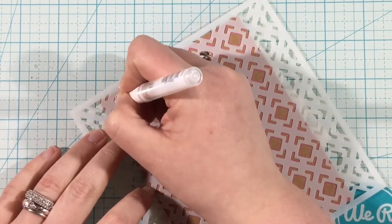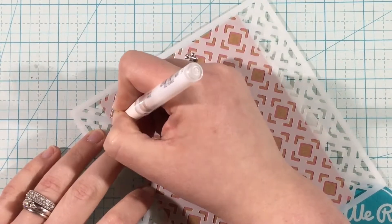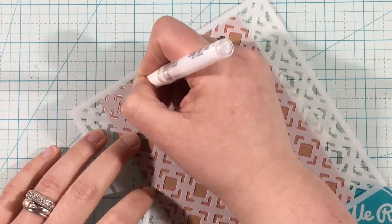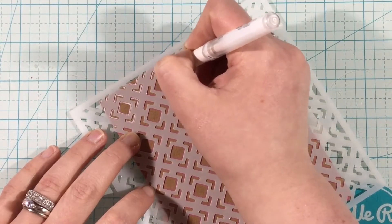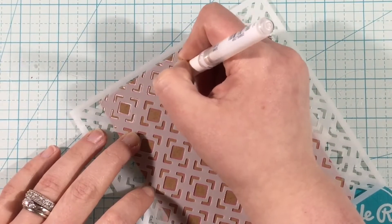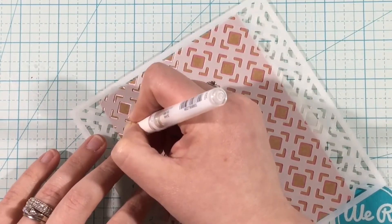I'm going to be using my Uniball Signo Broad white gel pen. My hand is kind of in the way right now, but you'll be able to see in just a minute what I'm doing. All I'm doing is taking that gel pen, taking the actual part that writes, and resting it up against the edge of the stencil and just outlining the stencil.